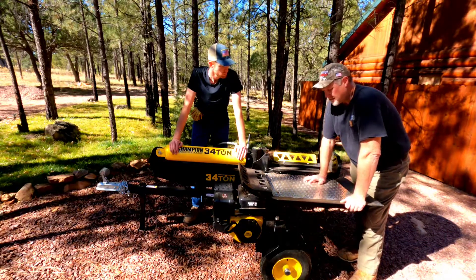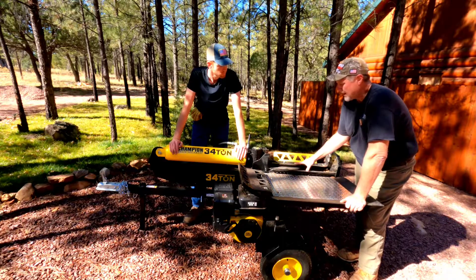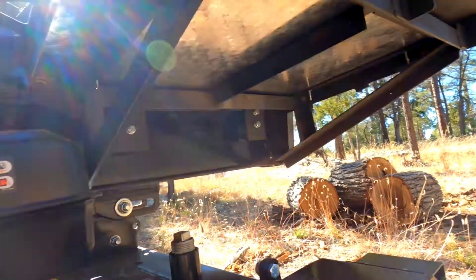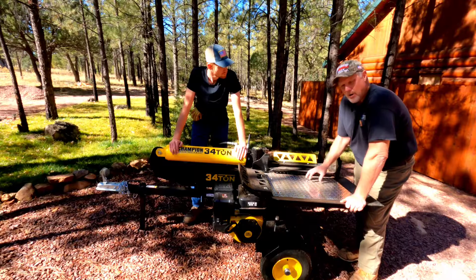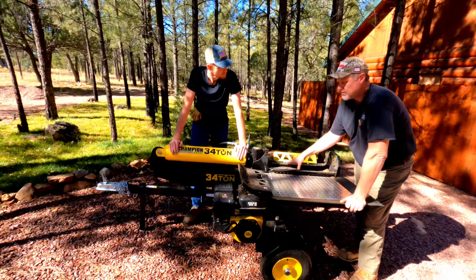It's all built out of real rugged steel. This will hold like five, six, seven hundred pounds on top of this. It's bolted to the actual frame — the I-beam that the hydraulics sit on. If it needs to come off, we can take it off.